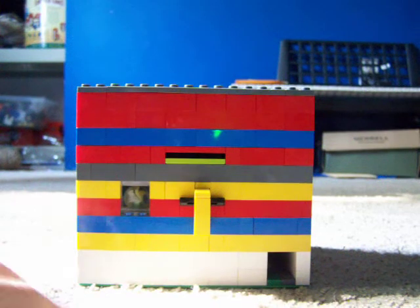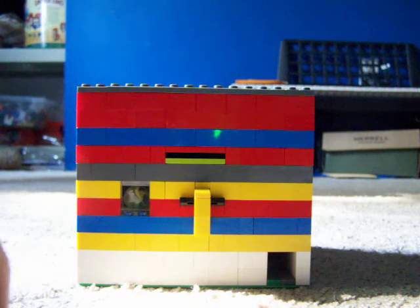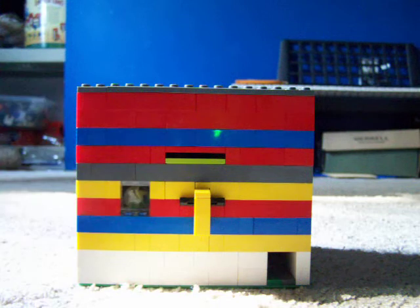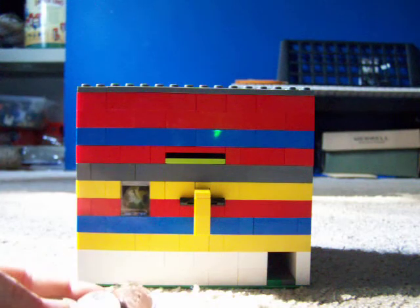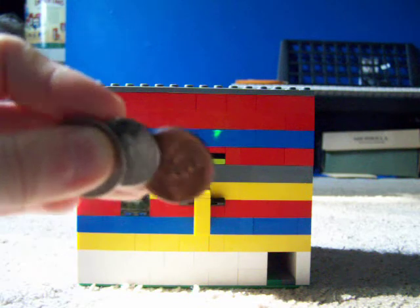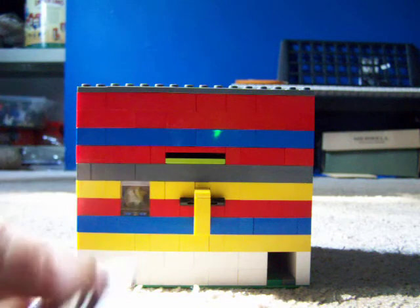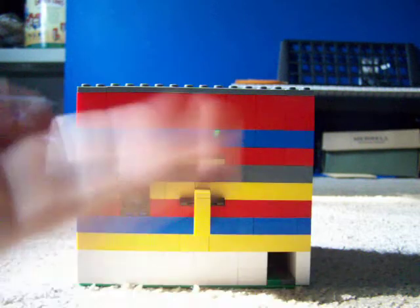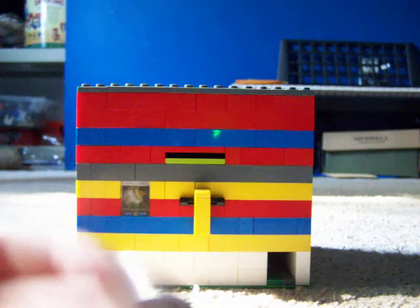This is Makeary22 and this is my new gumball machine. It takes quarters and quarters only. Penny, nickel, and dime don't work or they will jam the machine, but I'll show you in my mechanism video later. It'll take six quarters and you'll get six gumballs, but I only have three right now.